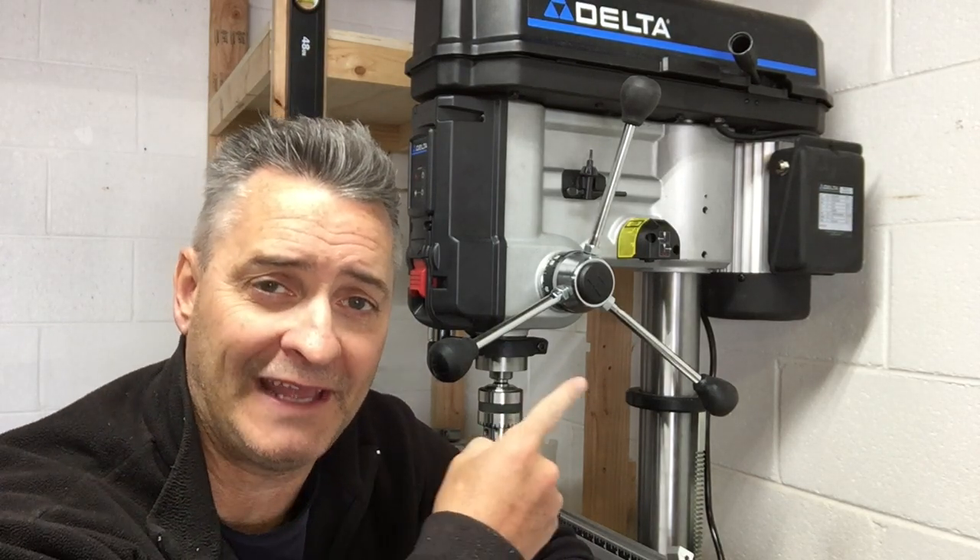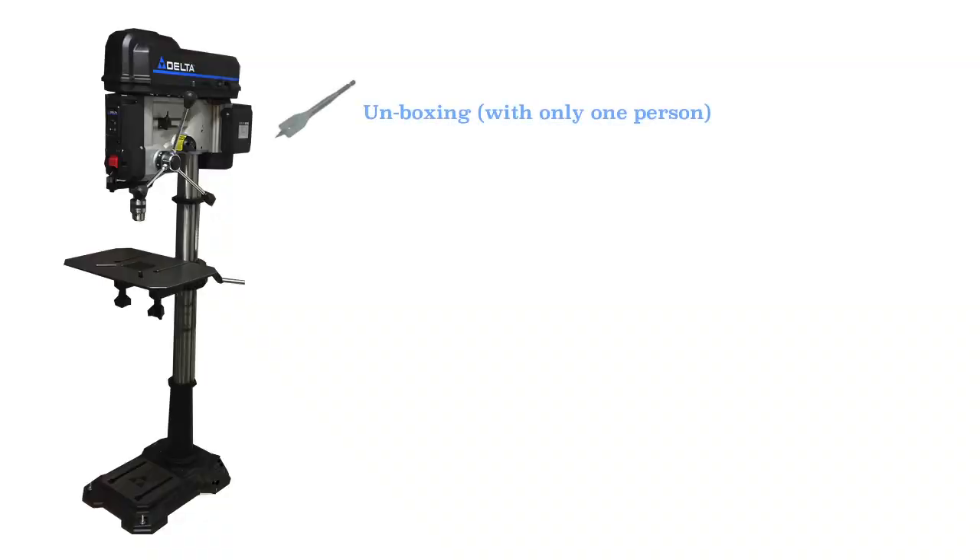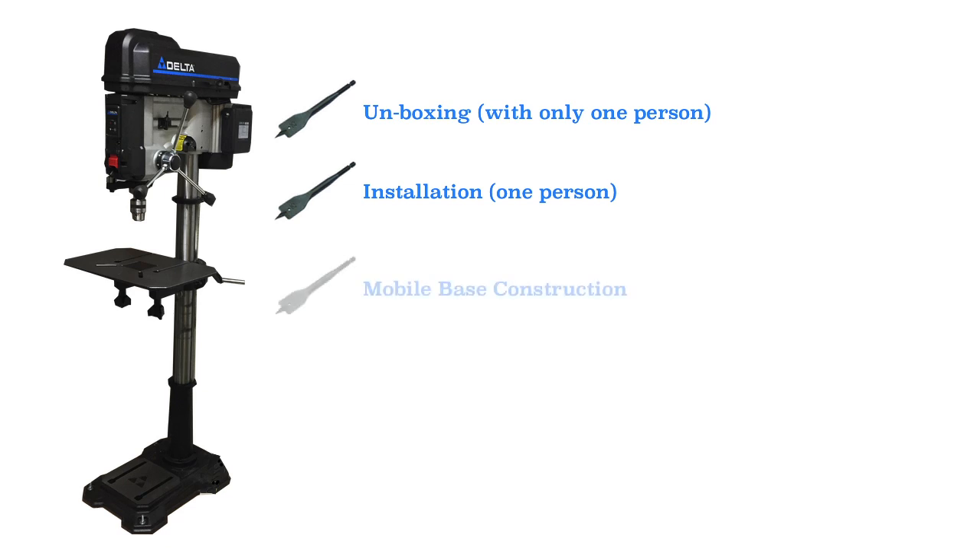Hello, my name is Kerwin and in this video I'm going to be showing my Delta 18900L drill press. I'm going to show an unboxing and installation, and I do this all by myself. I also show quickly how I make a mobile base. I'll test the run out as well as just try it out drilling a piece of wood with a Forstner bit. So if you're thinking about getting one of these, you might find this video of interest. Thanks and let's get started.